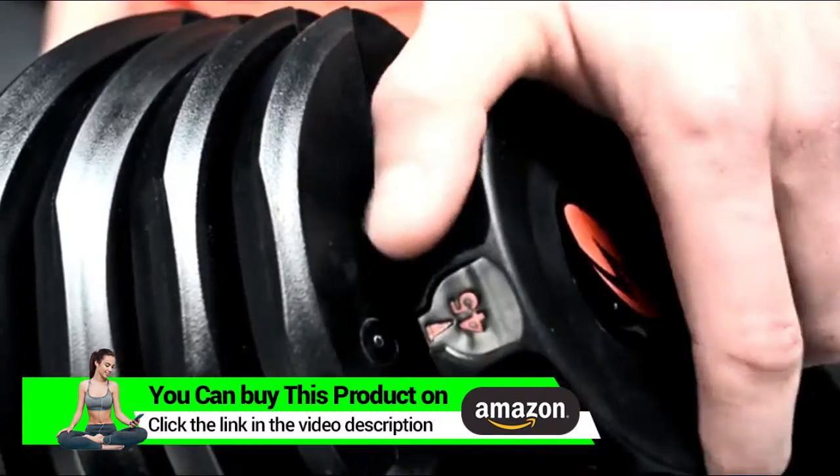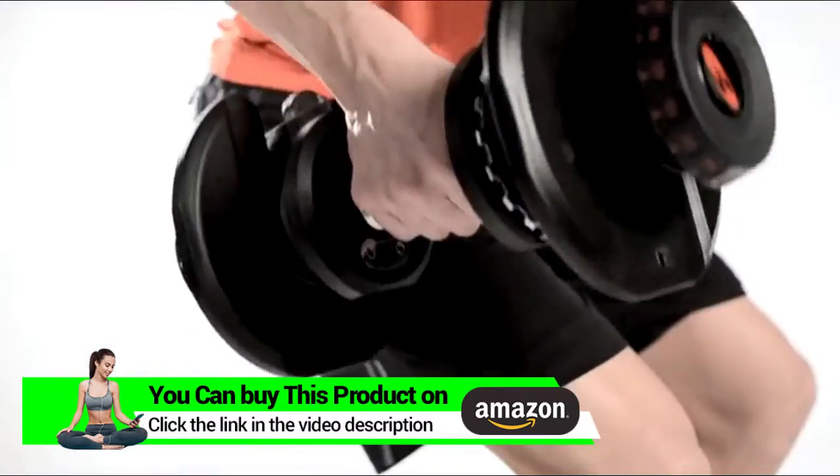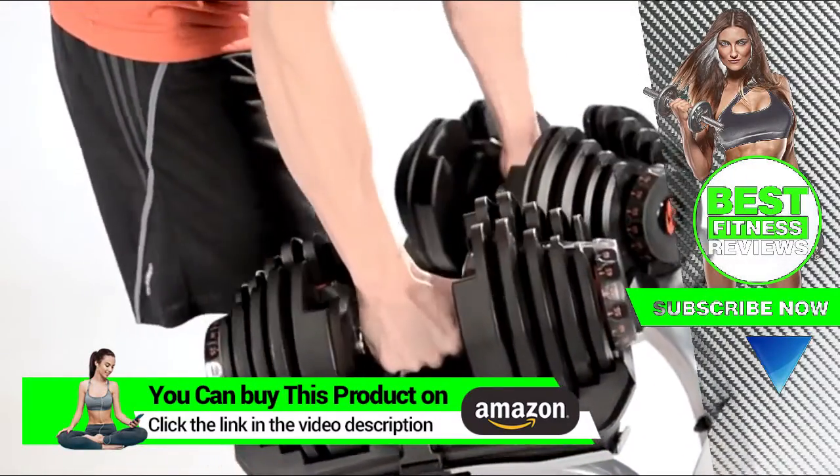Simply dial up your desired weight, lift them out, and you're ready to go. You can now perform an unlimited variety of exercises and movements. Changing weight is simple and quick. You can pair your SelectTech Dumbbells with a custom stand for compact storage during your workouts.